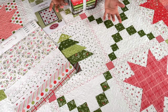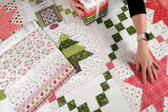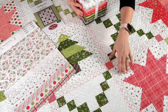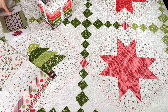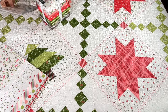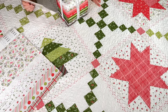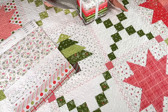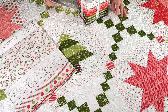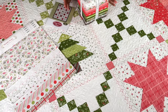You could even mix and match — have a really light colored star with a darker background and just play around with those. The pattern is written for fat quarters, so you need at least 10 fat quarters that are red for the stars, and at least five green fat quarters for the chain blocks and one tree block. All other yardages and information are included in the pattern.